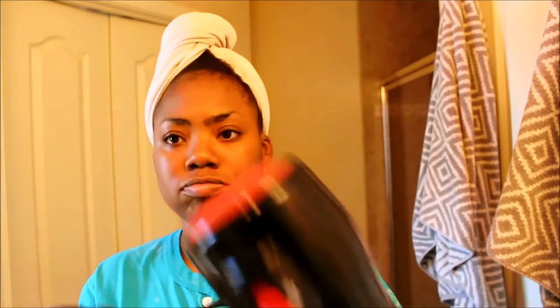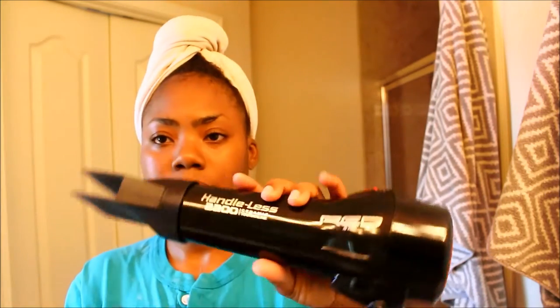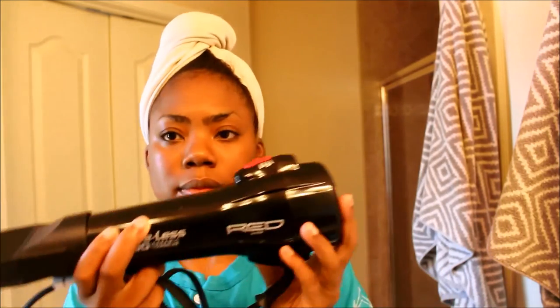Hey guys, it's me and as more so. Today I'm going to do a review on a blow dryer that I've been using. It is the Red blow dryer — it's the ceramic handle blow dryer — and this is what it looks like. It does not have a handle, which allows you to have a really good grip.